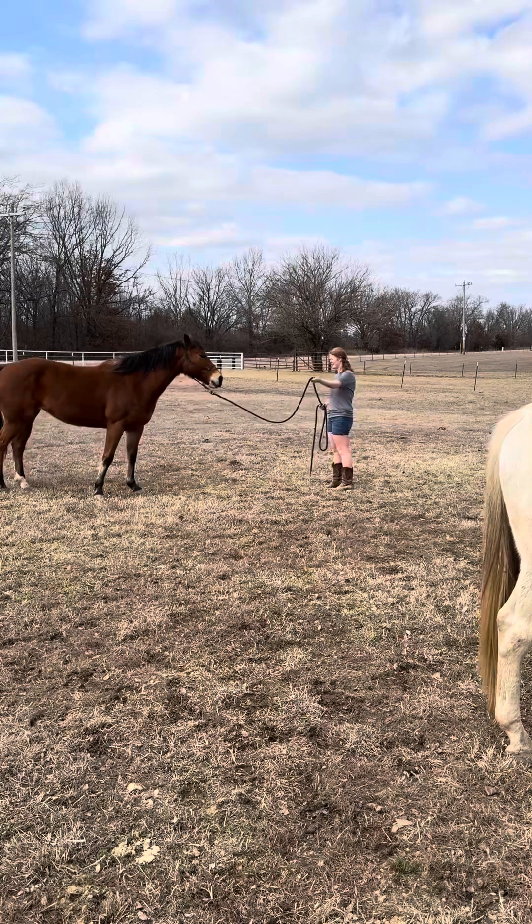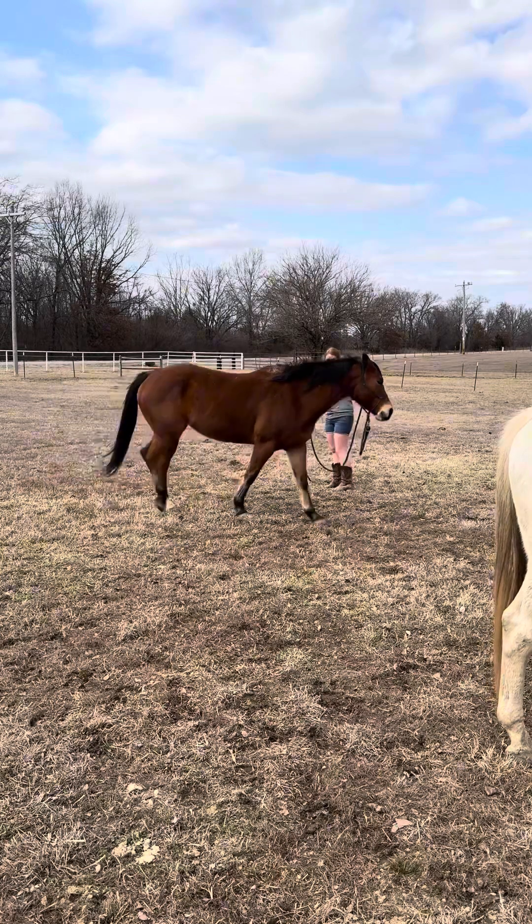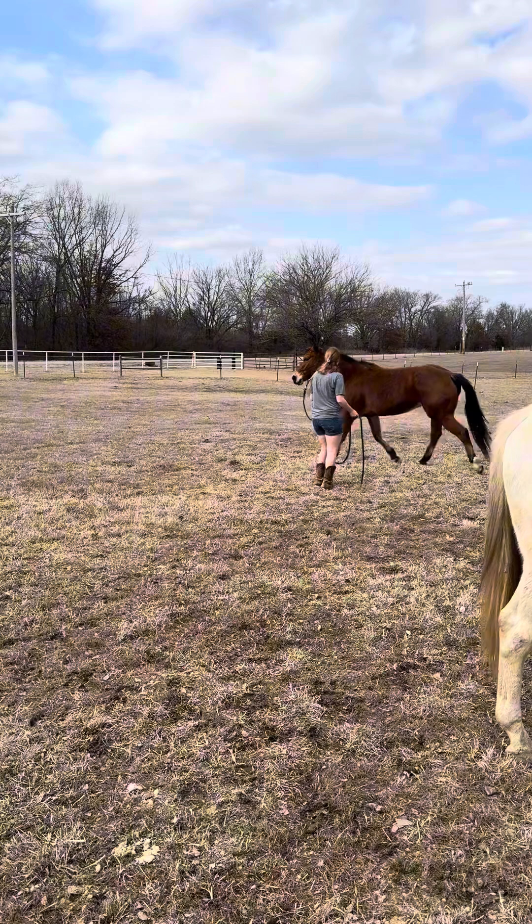She was just feeling fresh. I had not really asked her for anything at this point — just to walk and maybe trot. She's just feeling it. She was having a good old time. I'm not worried about it.